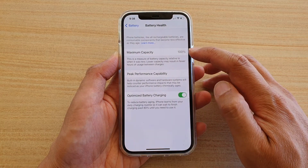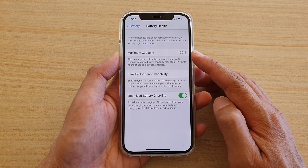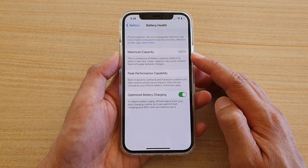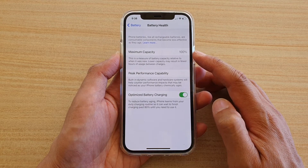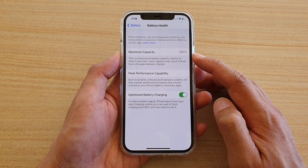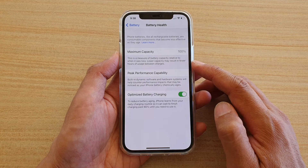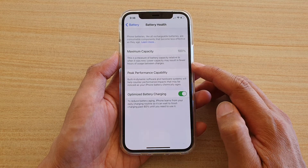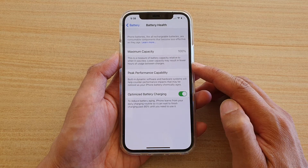Look at the Maximum Capacity. This will tell you whether the battery is still in good condition or not. If it is closer to 100, it is at maximum capacity. As the number gets lower, the battery condition will deteriorate. This is a measure of battery capacity relative to when it was new — lower capacity may result in fewer hours of usage between charges.